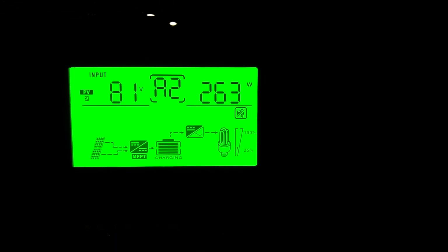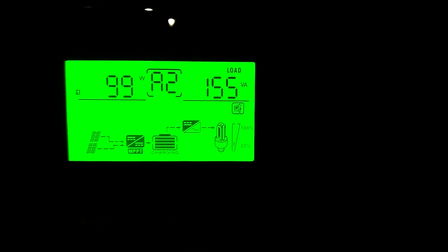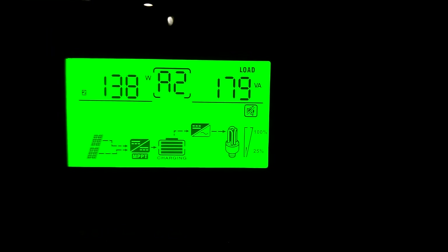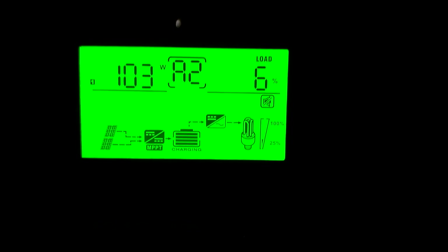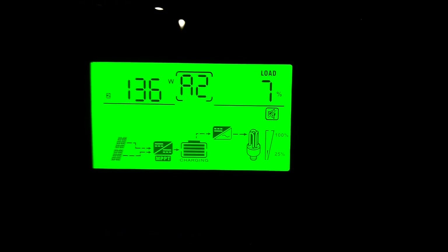On L2, we got 263 watts. Load on L1 is 108. Load on L2 is 136. Percentage on L1 is 6%, percentage on L2 is 7%.